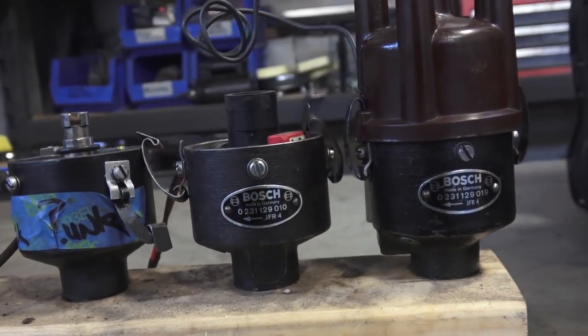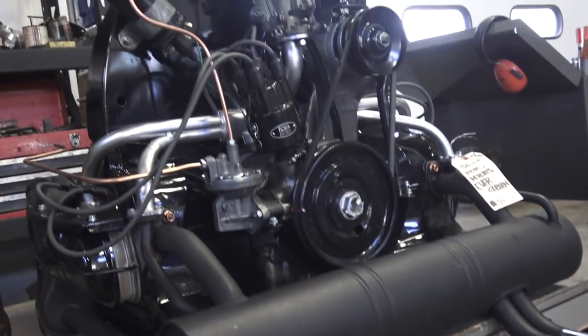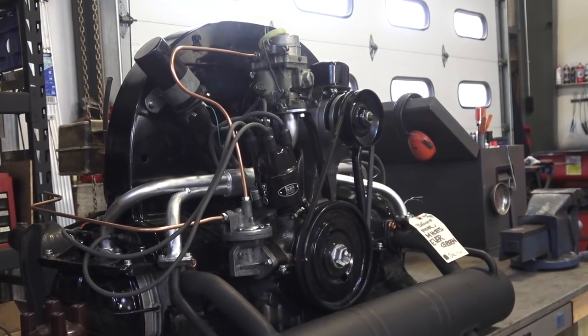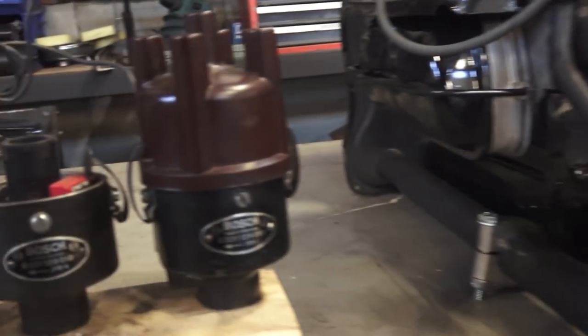I've spoken about this before with the 36 horse and getting an Abarth muffler that you see here to boost the 36 horsepower, to give it a little extra horsepower. Sometimes you get anywhere between 4 to 5 extra horse with an Abarth muffler when you go with this distributor.